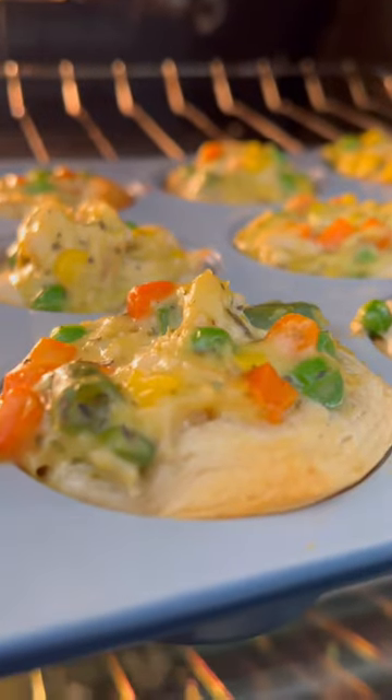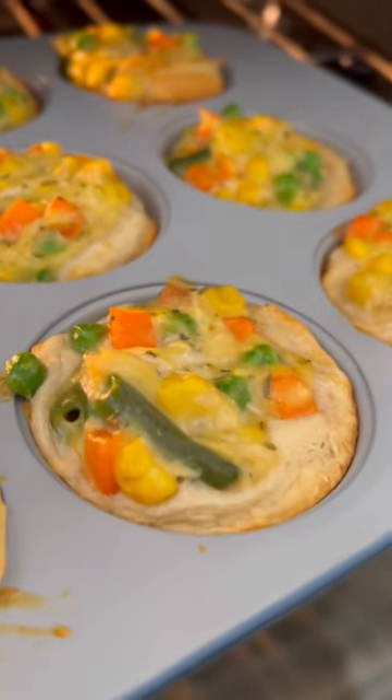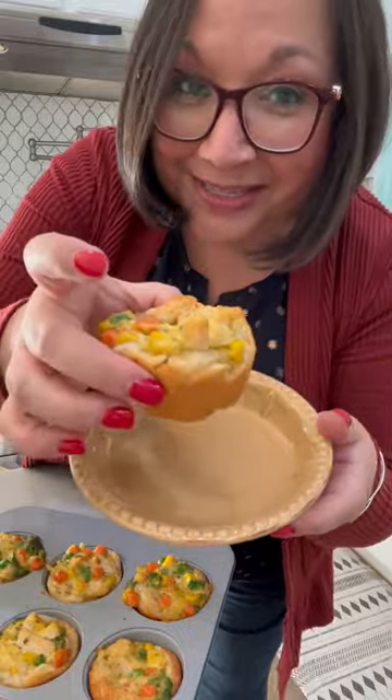Bake it in the oven at 350 degrees for about 25 minutes. Once they are golden brown, they're done. They're so good and so easy to make. Enjoy!